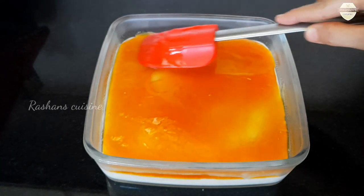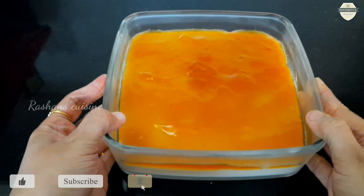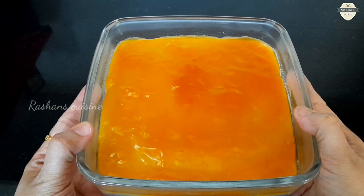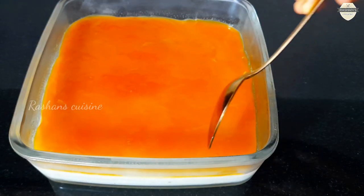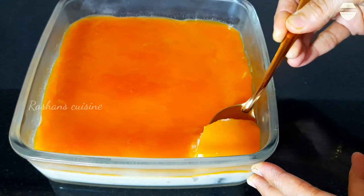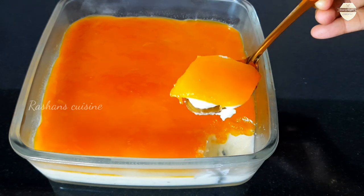I am going to spread the caramel evenly. Set the pudding for 2 to 3 hours, then cut it. It is a creamy and soft pudding. I will cut it in a plate for a small taste.